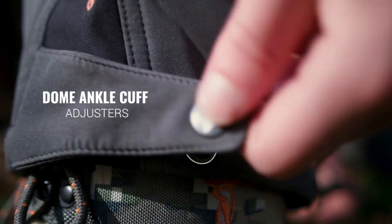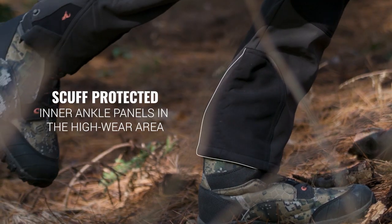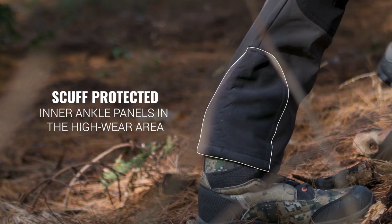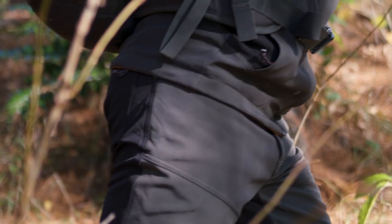Dome ankle cuff adjusters help keep the wind from blowing up your legs, and scuff-protected inner ankle panels protect the trousers in the high wear area. The Boulder Trousers are comfortable and versatile in colder weather.